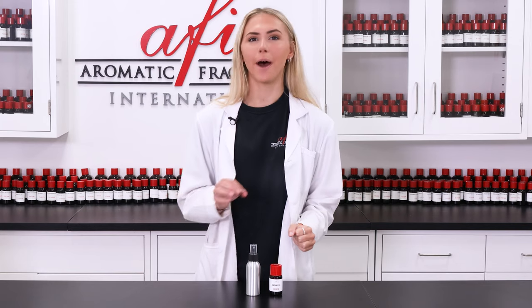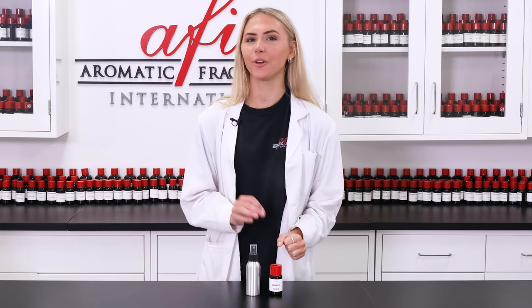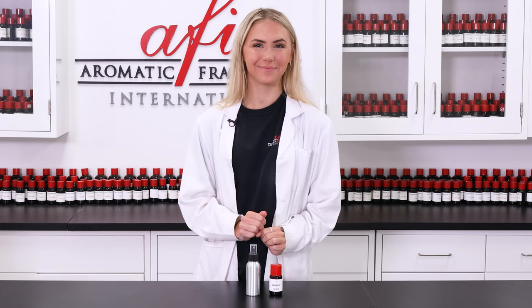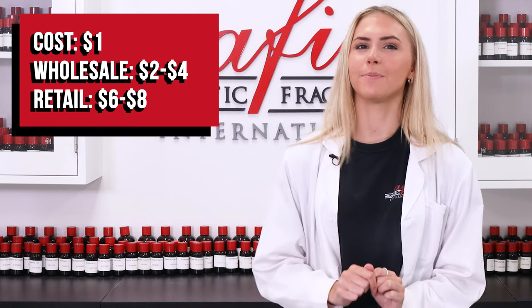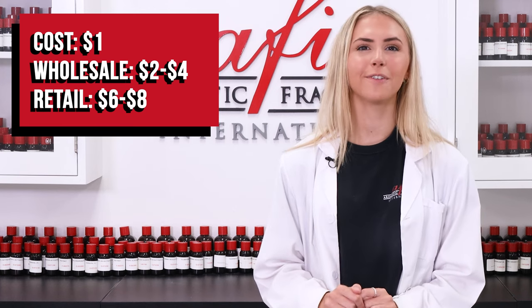And just like that you have your very own aftershave. To use, spray a moderate amount where you've just shaved — like your face or your legs — and gently pat in the product with your clean hands. We only spent about a dollar to make this 3.5 ounces of aftershave, which can be sold wholesale for two to four dollars and retail for six to eight dollars.